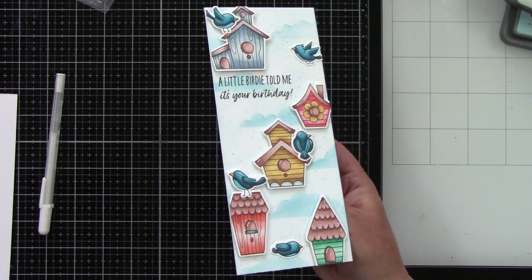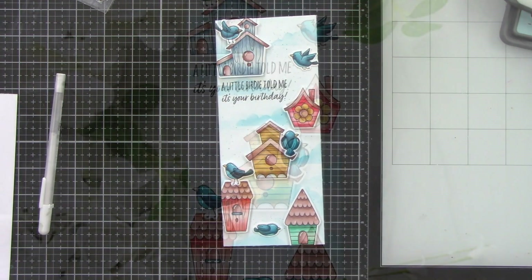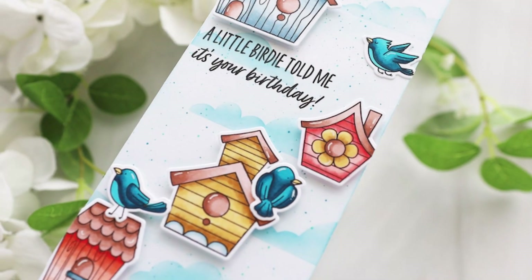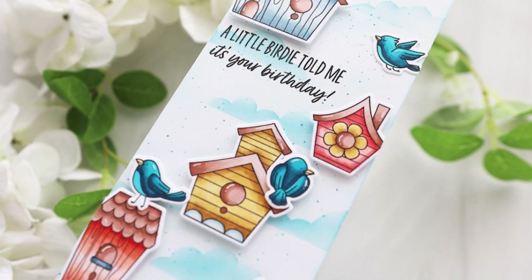The cohesiveness comes from all the bluebirds tying everything together. Thank you guys so very much for stopping by and watching. I hope you have a wonderful day and I'll be back soon with another video. Bye!